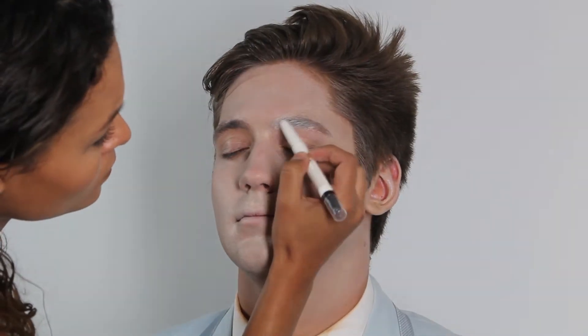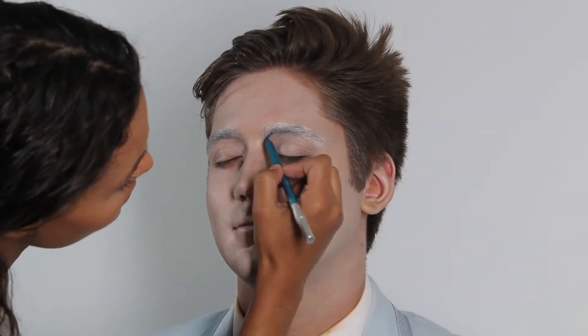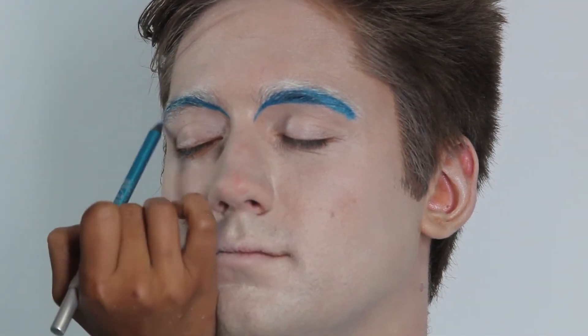Next I moved on to the eyebrows. I used a white cream eyeshadow base, filling the eyebrows in and then blending it up. Next, using a teal eyeliner I created a deep set crease starting in the middle of the eyebrow and moved it all the way to the inner corner of the eye.